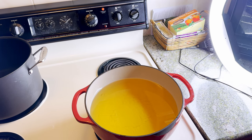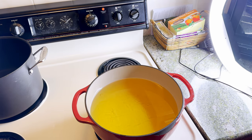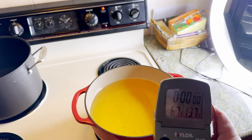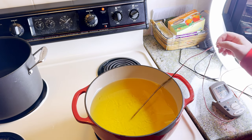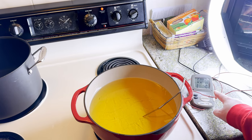By the way, I have a probe thermometer and I'm gonna turn this on and set the temp to 375. Actually I don't think it goes up that high - it doesn't matter, just put your thermometer in there and this is going to kind of tell you where you're at. We want 375.